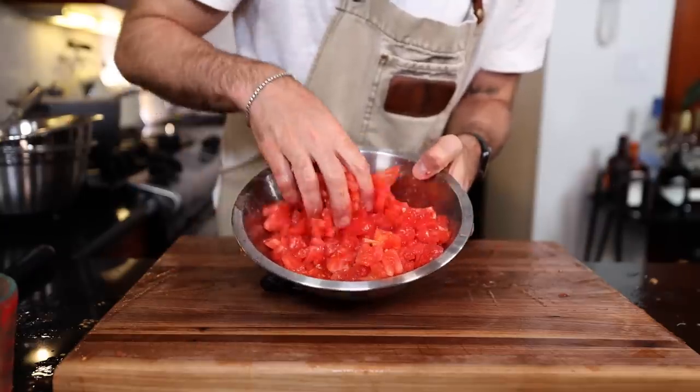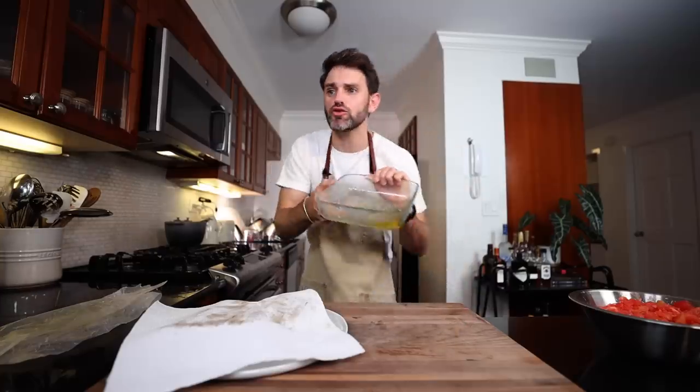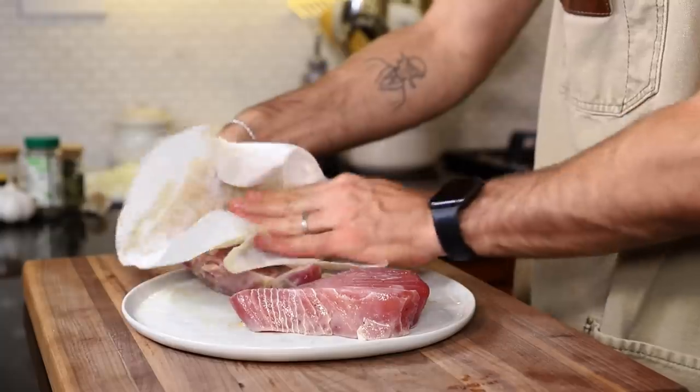Roughly chopped tomato pulp — a couple seeds in there, not a big deal. About three hours later, the tuna is marinated. The remaining marinade is going to be too strong and fishy, so I don't need it. Pat the tuna dry.